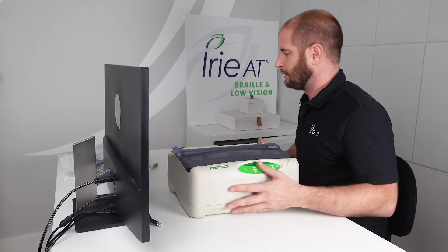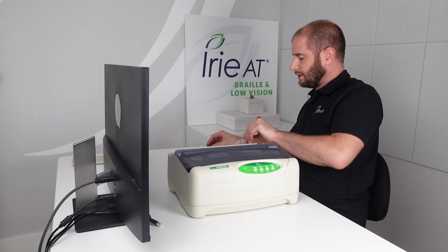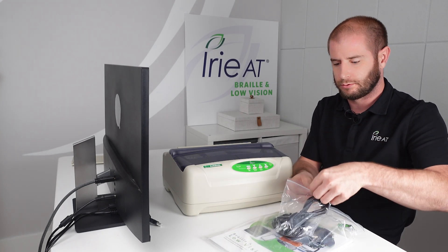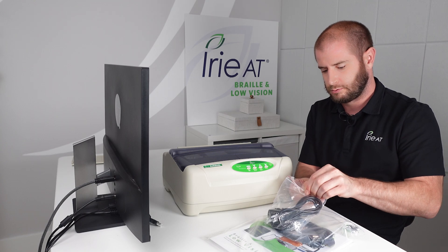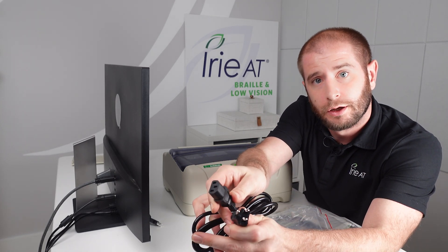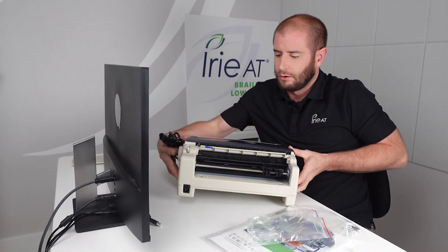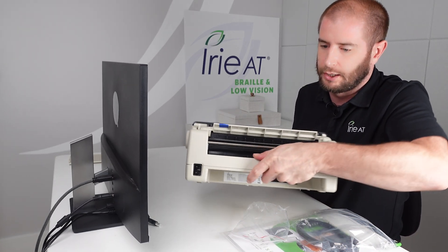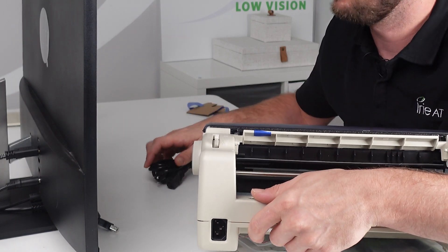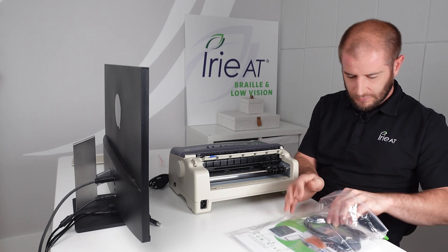We can go ahead and store the shipping locks in the plastic baggie that came with the BrailleBuddy. Now let's cover what comes included in this baggie. Of course you're going to have your traditional power cable — one end plugs into the wall and the other end plugs into the back of the embosser. The power plug is on the left side of the back if you have the back facing you.